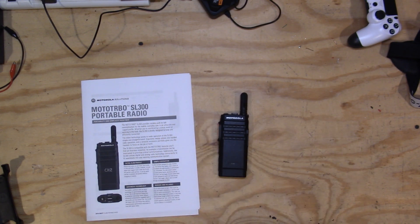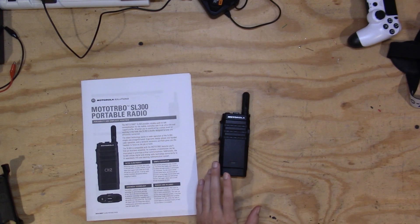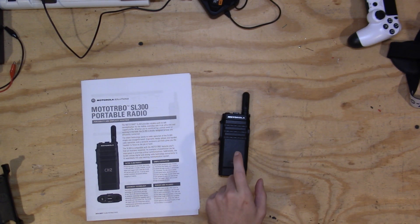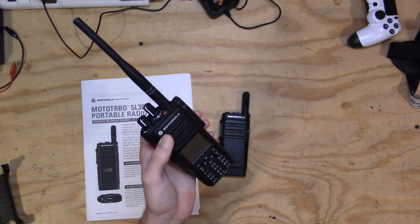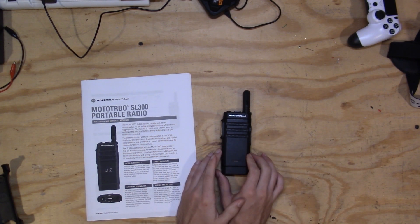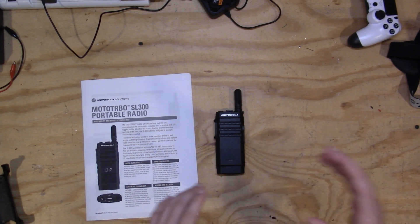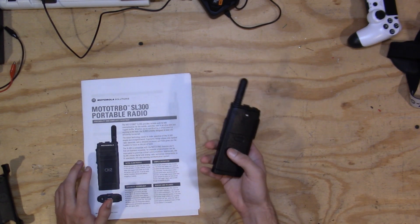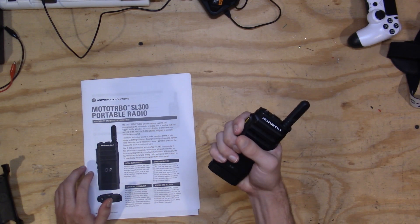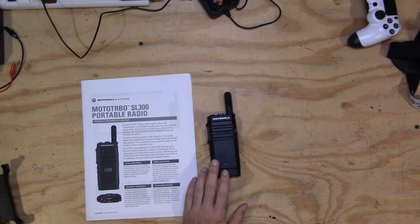The last pro is the price. This thing costs around $150 to $200 used on eBay — I paid $150 for mine. Compare that to XPR series radios that go for around $700 to $800 used. For $150, you get a rock-solid, really fun little radio that you can carry anywhere and that gives you the performance and feeling of a high-quality commercial-grade radio in the form factor of something like a Baofeng. It is absolutely fantastic.